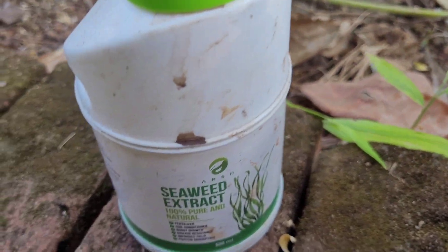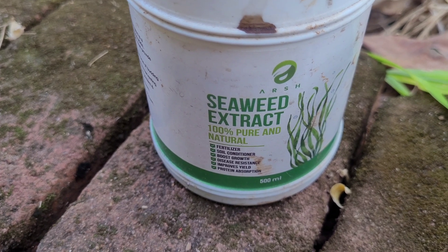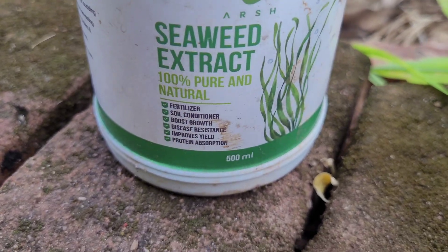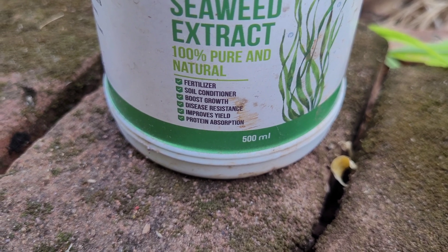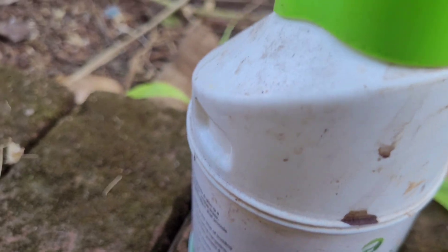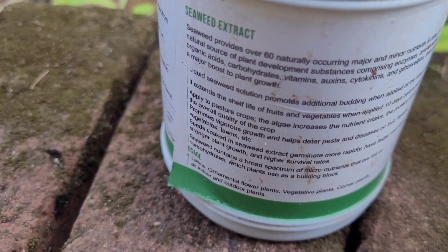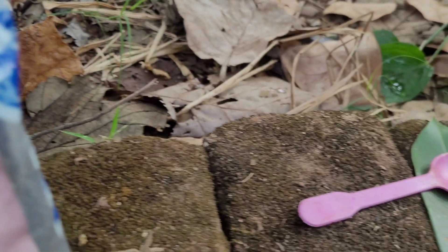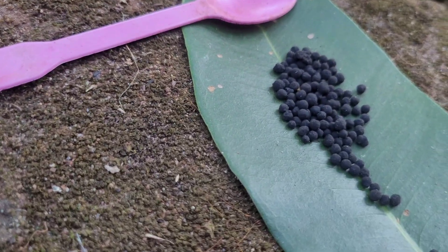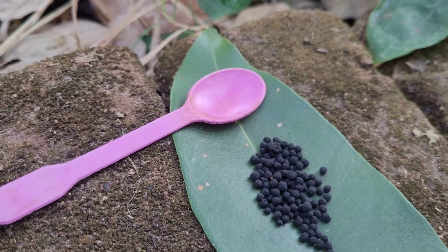Ever since my jackfruit tree was not giving proper yield, I was searching for a good brand of micronutrients. I had sourced a seaweed extract earlier, but I don't think it gave me good results. It is a green-colored solution which is the extract of seaweeds — as most of you know, seaweeds are a good source of micronutrients and grow in the shallow waters near the sea.